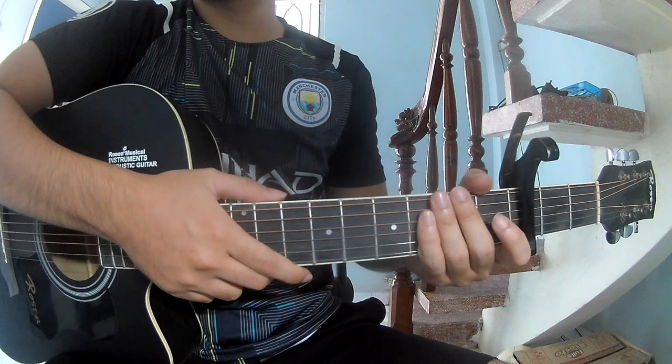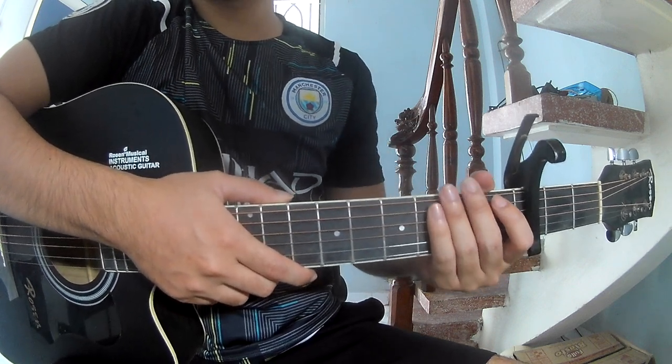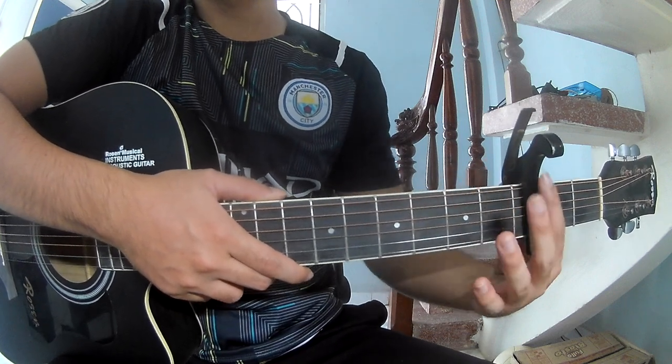Hi everyone, here is how to play Zinzang Girl by Morgan Wallen. First, you can find the chord chart in the description and the capo in the third fret.